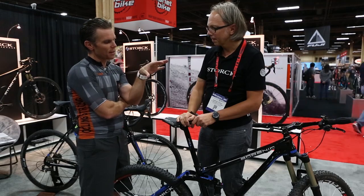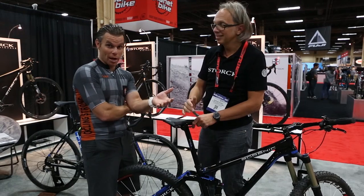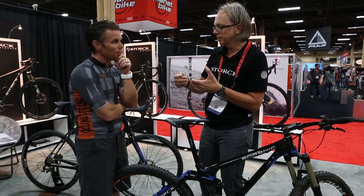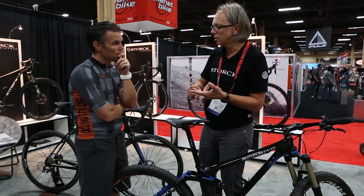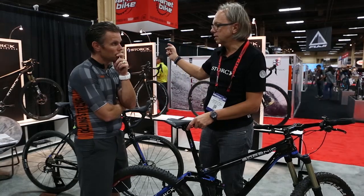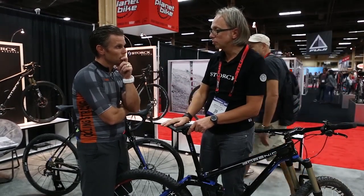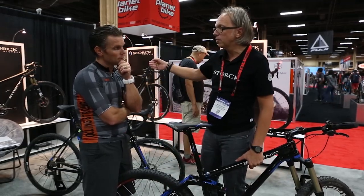What category do you classify this as — endurance? It's a new category. We're open to new categories because most cross-country and endurance bikes never use their full travel — the shock has too much air, so riders only use 60-70% of travel. On this bike you use the full 120mm rear travel and 100mm front. It rides like a cross-country bike but gives you the feeling of an all-out trail bike.